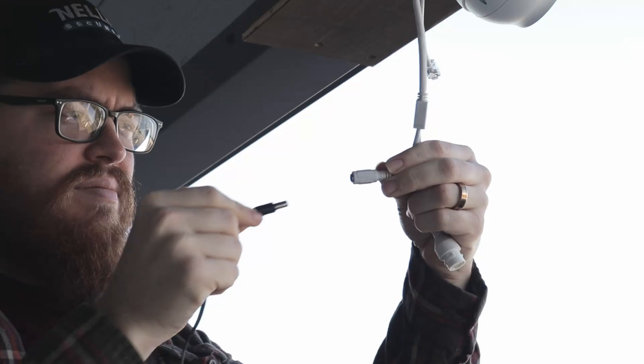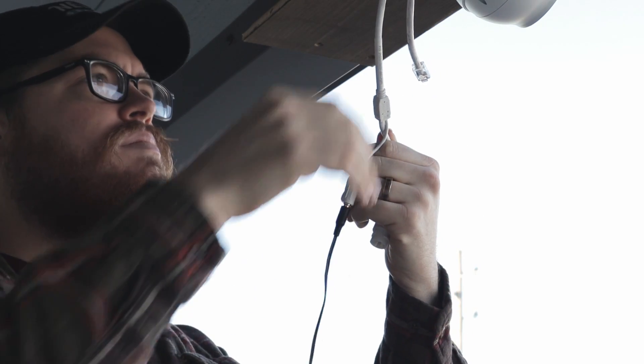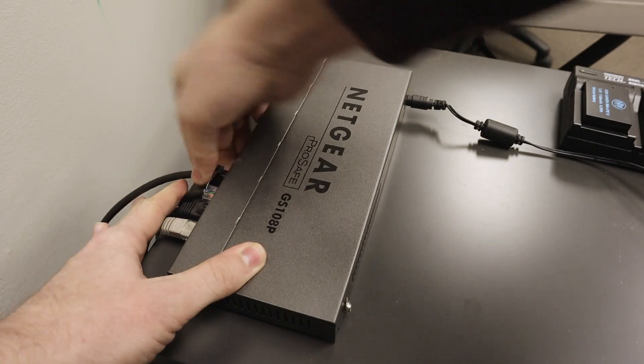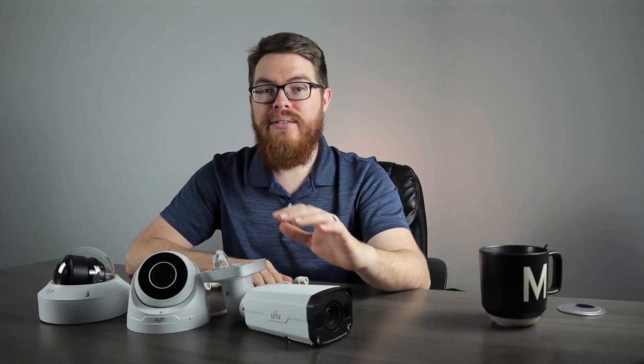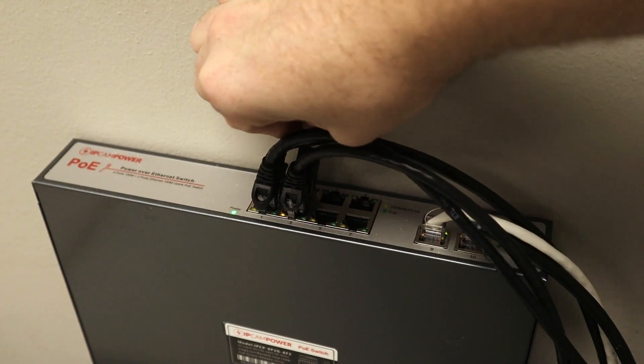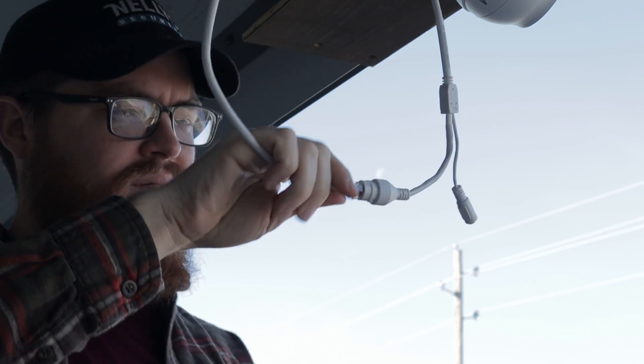Now let's talk briefly about cables. We need to connect each of these cameras to power, and since they're IP cameras, we also need to connect them to our network. We can accomplish both of these tasks with two separate cords, using a 12 volt DC connector for power and an ethernet cable to a router switch for network connectivity. However, the easiest way to do this is using Power over Ethernet. Using one ethernet cable connected to a PoE switch, you can both power your cameras and connect them to the network.